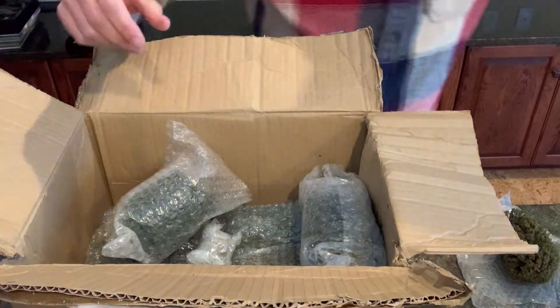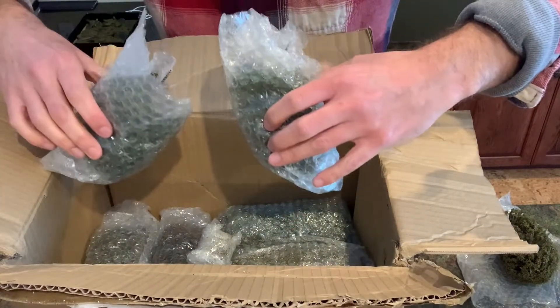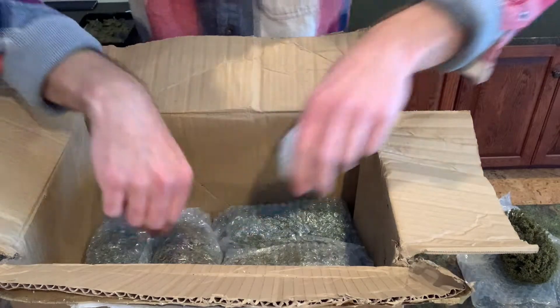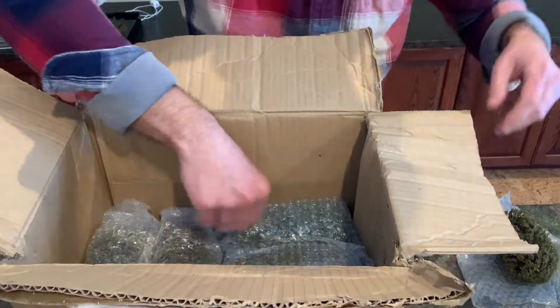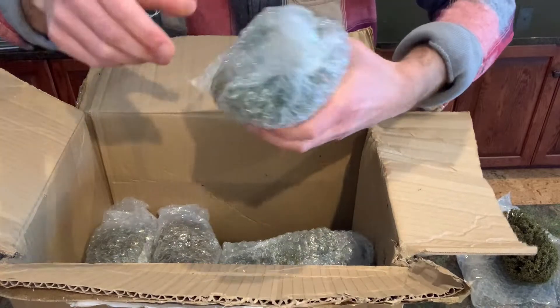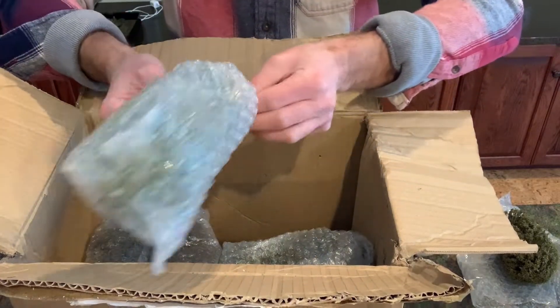I never thought I'd get this excited about trees, but I think I've finally found the perfect set. These are all different, and I think I spent just shy of two hundred bucks on these, plus shipping. This next one looks even bigger.